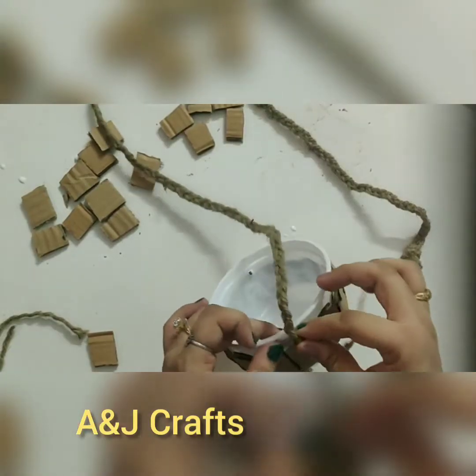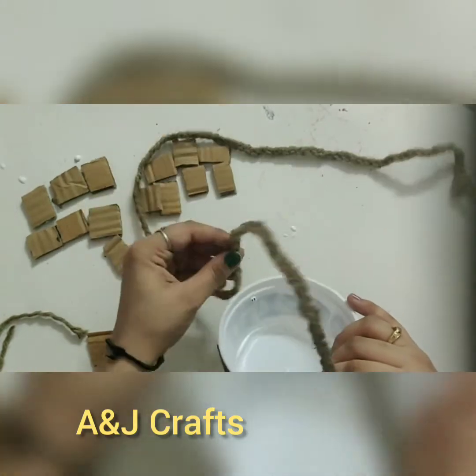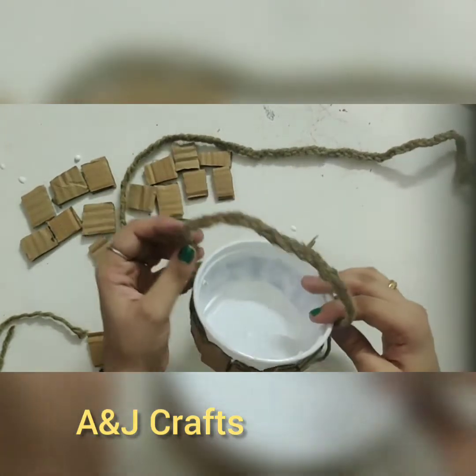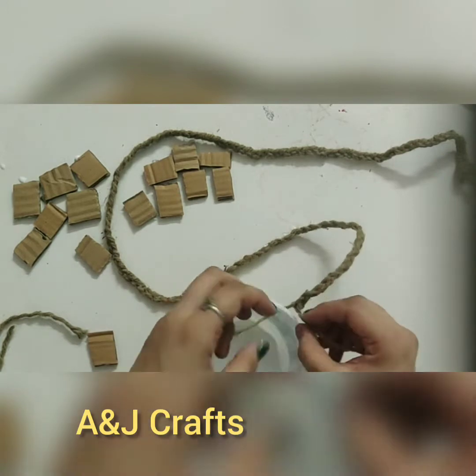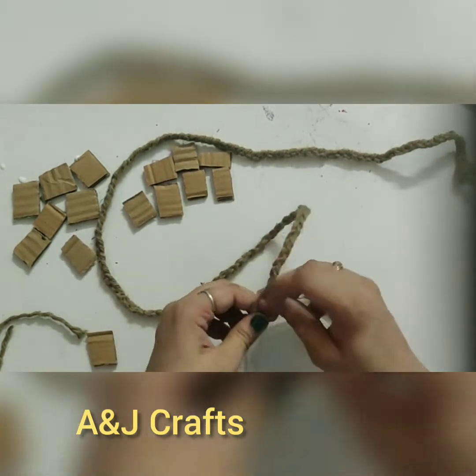Now I will use this jute braid to make a handle — this braid will be used for hanging this planter. I will insert this and knot it together like this.